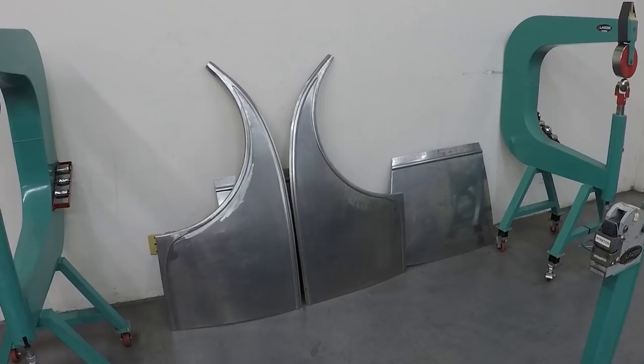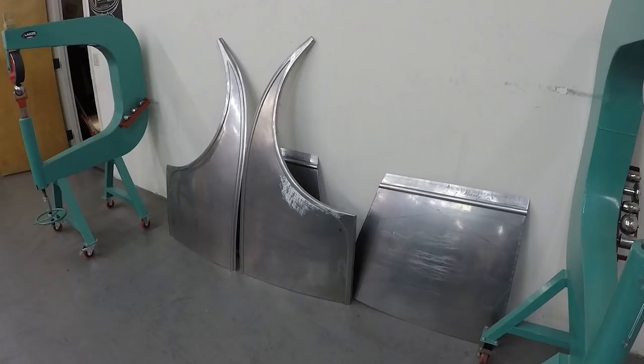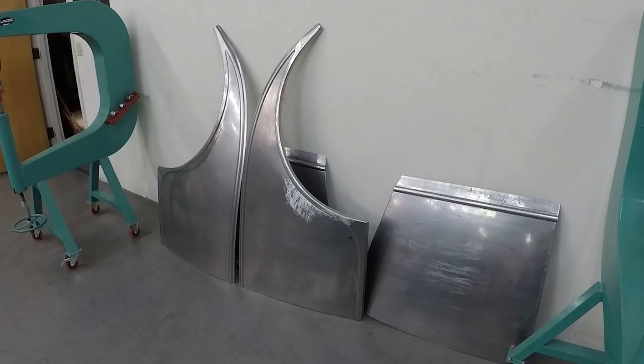They came out really nice — just small adjustments needed when we start putting everything together. The door skins have been folded on the edge, the bead has been put on, and the top of the door needs to be trimmed before we do the top pieces in two pieces and weld those together.